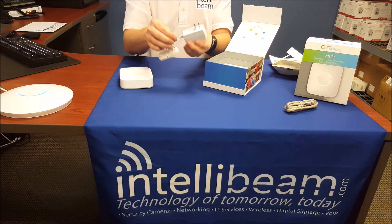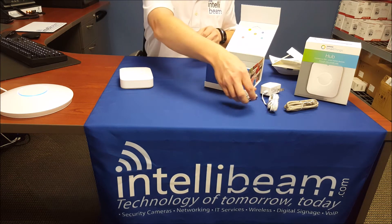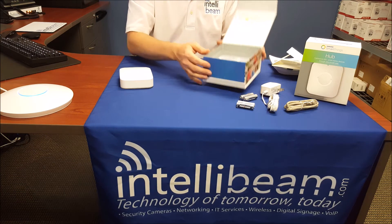This adapter is 5 volts, 2 amps. And then 4 AA batteries, which go in here — I'll show you that in a sec.